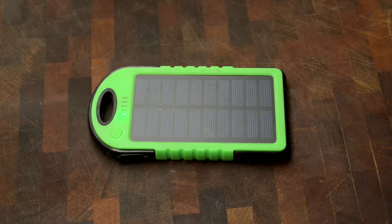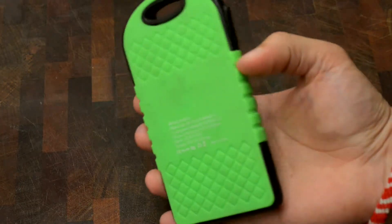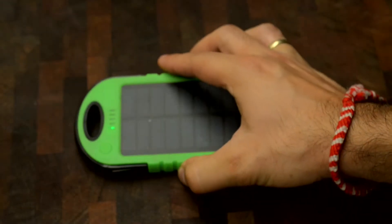Good day everyone. Today I will show you how to convert one of these solar powered USB power banks into a portable work light. This is an ES500 5000mAh solar powered USB power bank.